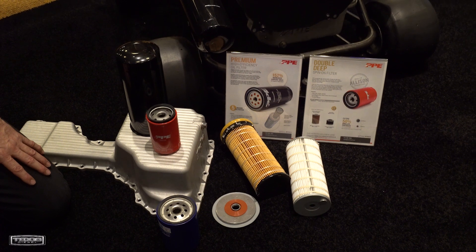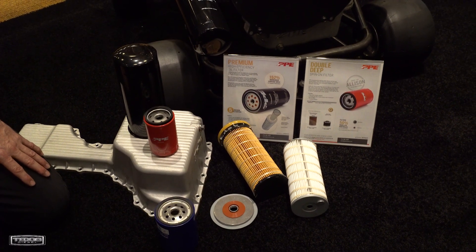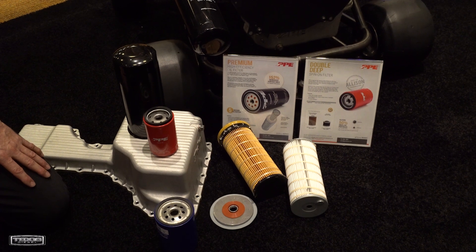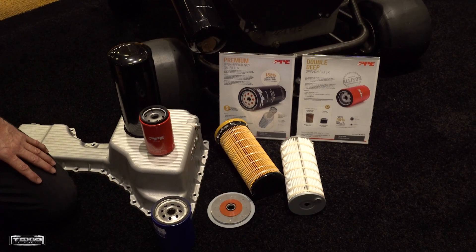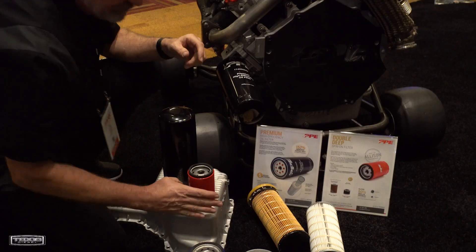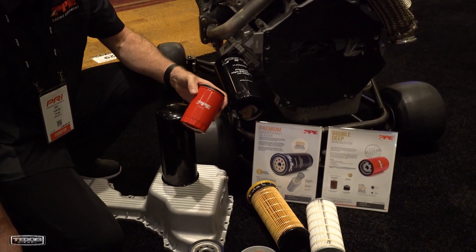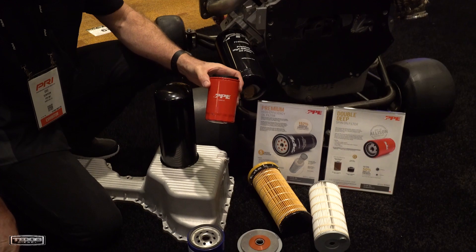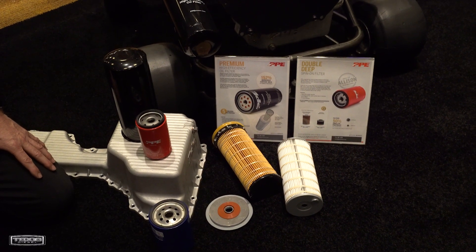Hey, this is Fabian. I'm hanging out here with Cory Maka and they have a new product that just came out. It's the new PPE — Pacific Performance Engineering. They have a new filter for the engine, an oil filter and an Allison spin-off filter too, which is double capacity. I wanted to ask Cory a couple questions. What made you guys want to do this?